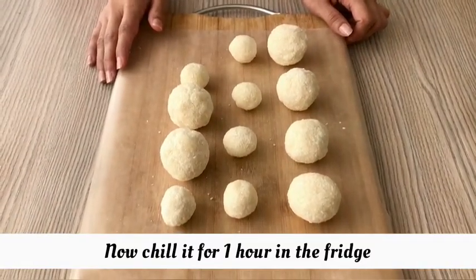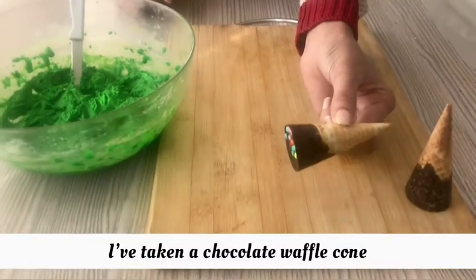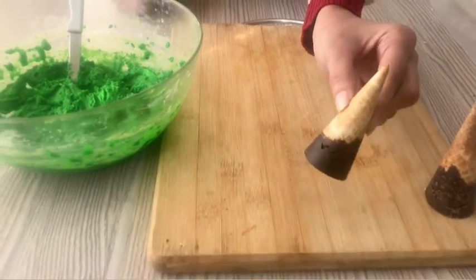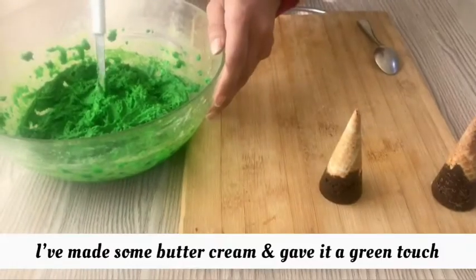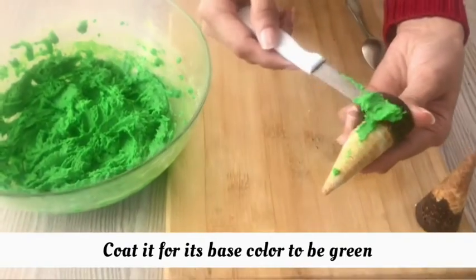Now let's put it in the fridge for one hour. I am going to use chocolate waffle cones — you can use ice cream cones or some other waffle cones. I made buttercream with a green touch and I am going to coat it for the base.